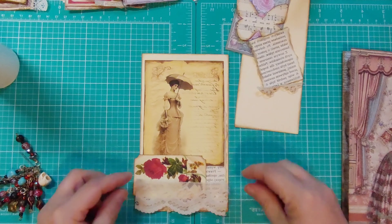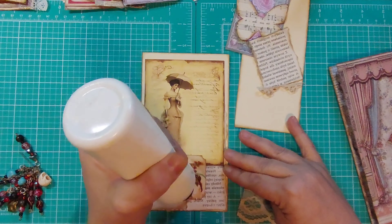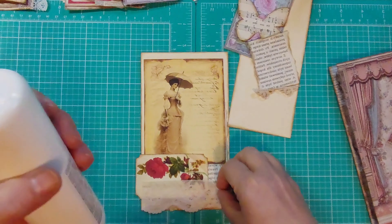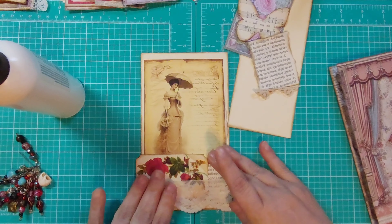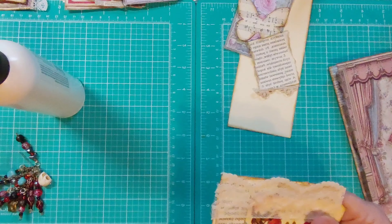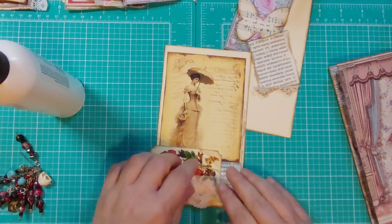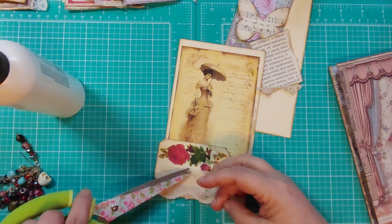Turn that around. I don't think I want too much of it hanging off because I don't want it to get all bent and messed up. I probably should be using the fabric scissors for this, but I'm just using my regular scissors — it'll be alright. Got a thread.